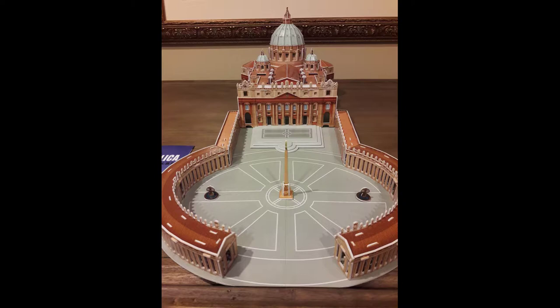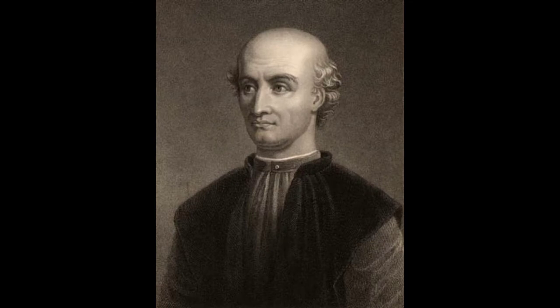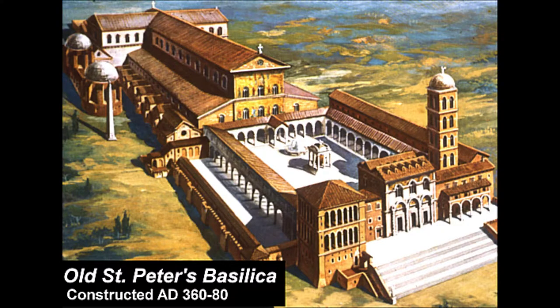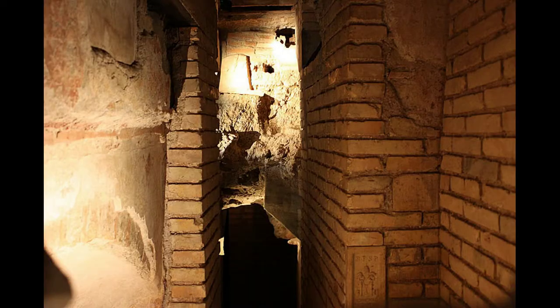It was crazy — you had some of the best artists during the Renaissance, pretty much all the great architects of the time. Originally, the main architect was Donato Bramante, and he was hired by Pope Julius II, who was kind of the guy who got the whole thing going. Oddly enough, there was an old St. Peter's Basilica that was built by Constantine the Great in the 300s. That actually stood for well over a thousand years — the original St. Peter's Basilica.